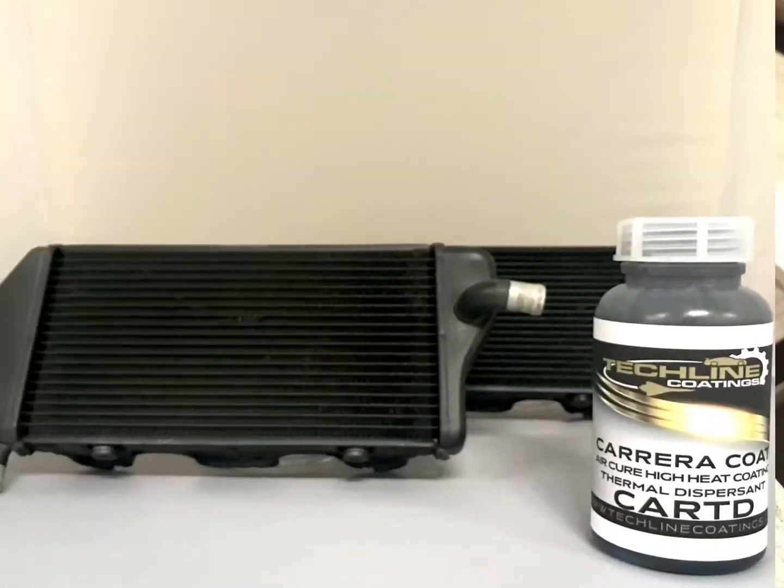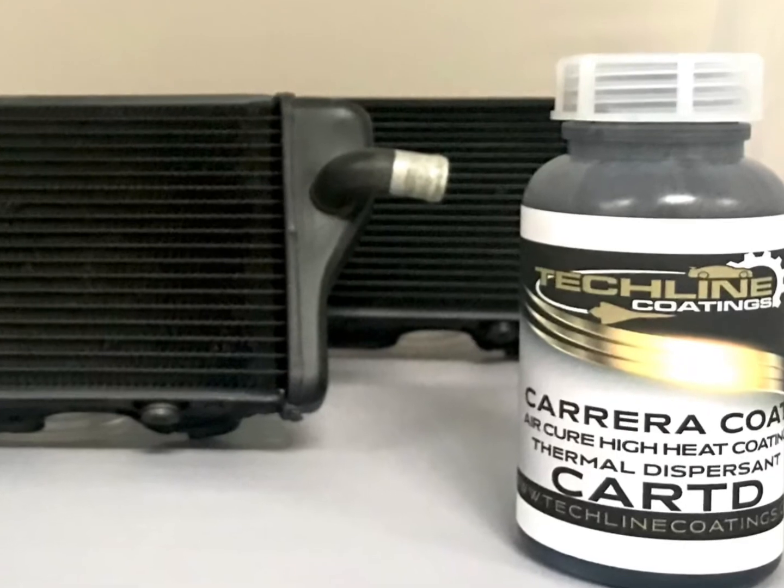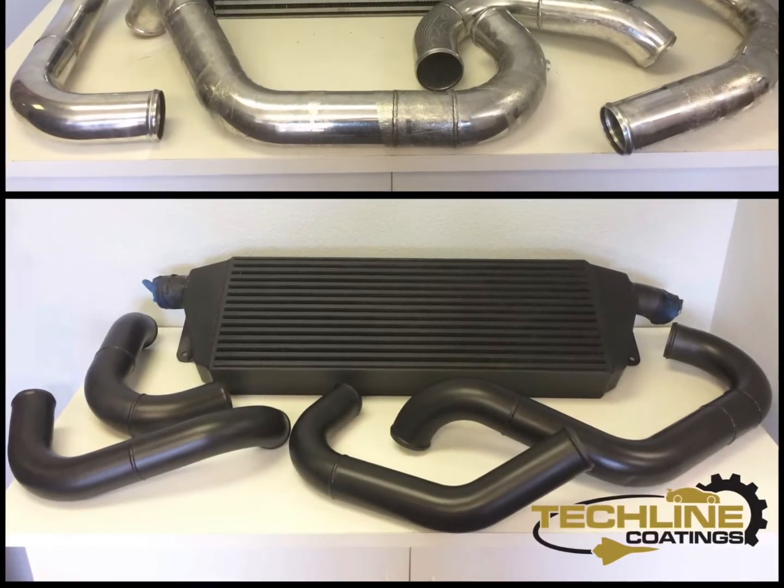Our TLTD is available in black and dark gray. This coating requires an oven cure of 300 degrees Fahrenheit for one hour.